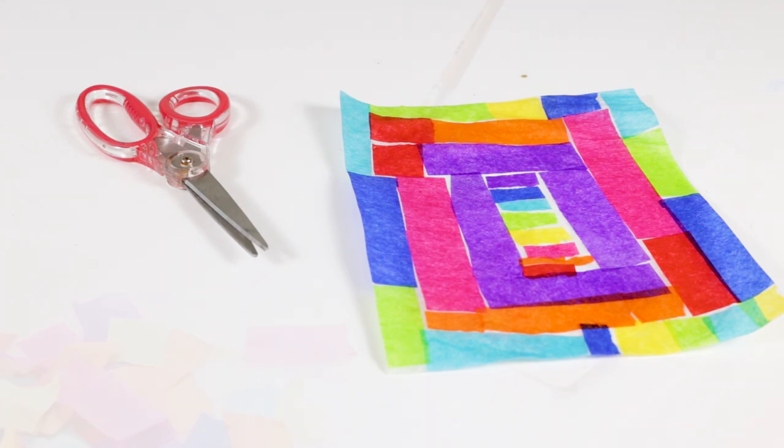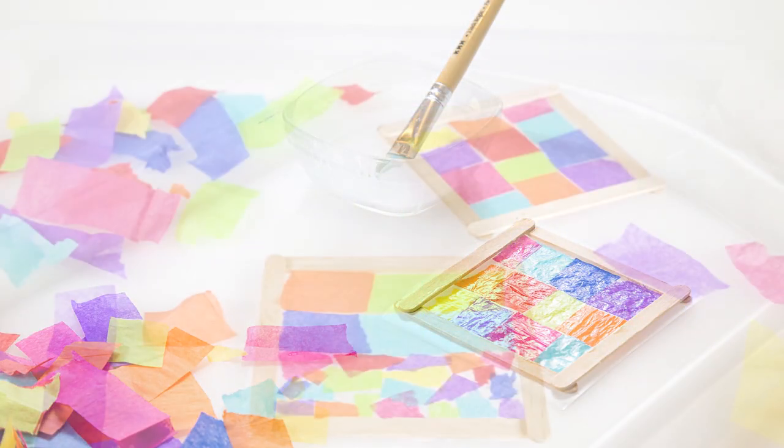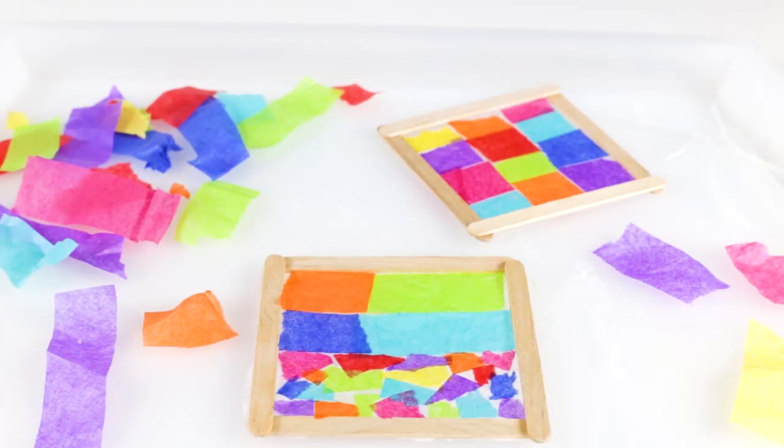Today we're going to make tissue paper sun catchers. This is an easy and fun way to make sun catchers that you can hang in a window.